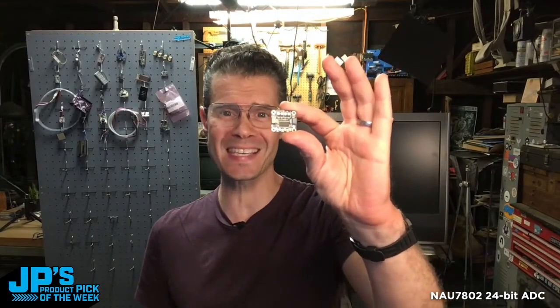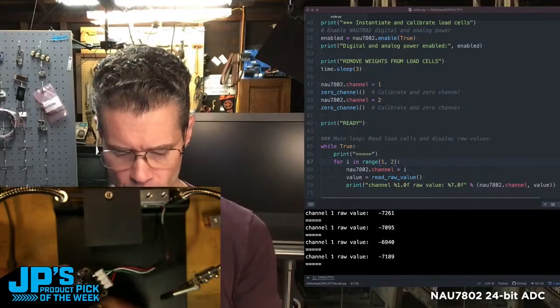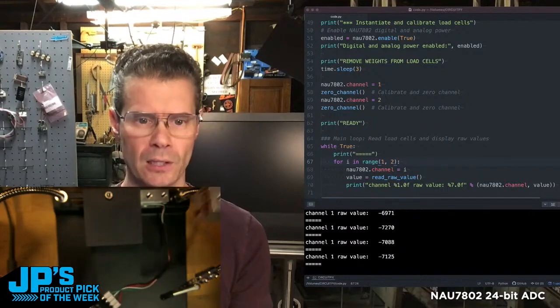NAU 7802 24-bit ADC. I'm going to take a clue and plug that in. I'm using some crimp connectors connected up to a load cell.